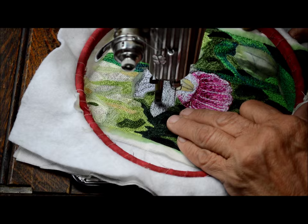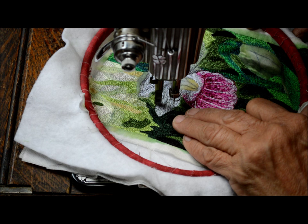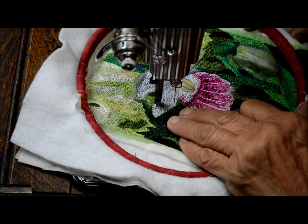I may want to do a little bit of satin stitch here. When my petal turns up, the movement of your hoop is what makes satin stitch. You can see how I'm doing it here. It's going to make that area stand out a little bit more than the rest of it.